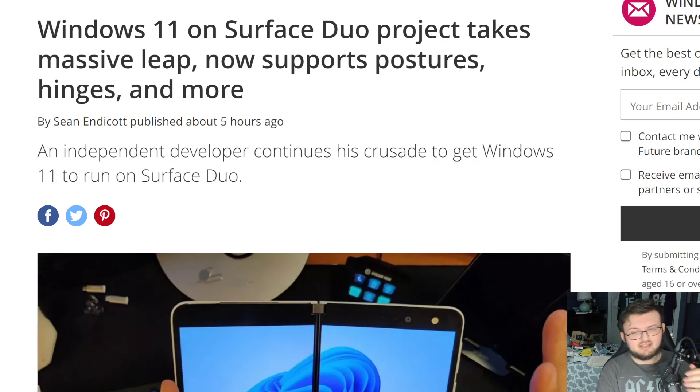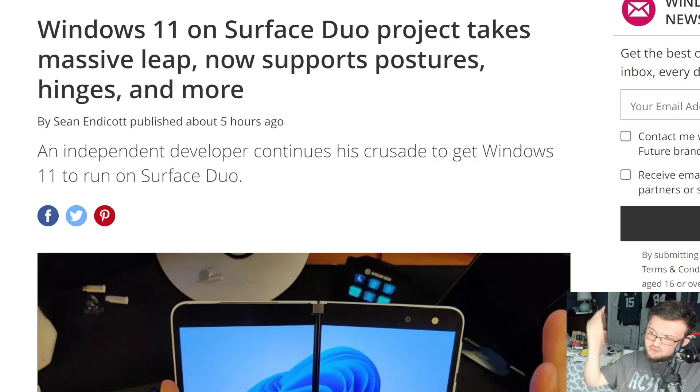If you guys have not checked him out yet, make sure you check out Shane Craig — link down below in the description. He actually did get Windows 11 rocking on the Surface Duo 1, so shout out to him for doing that.